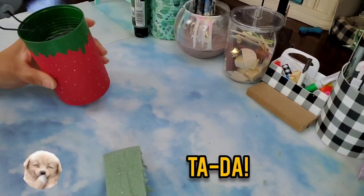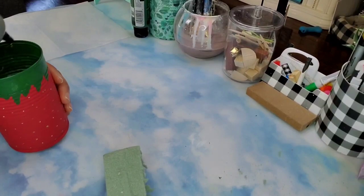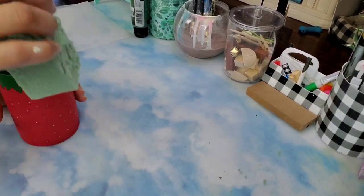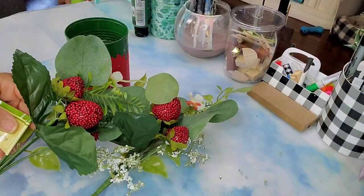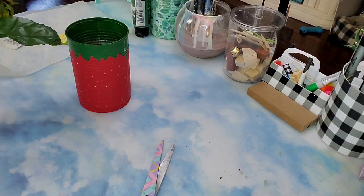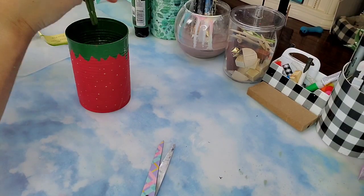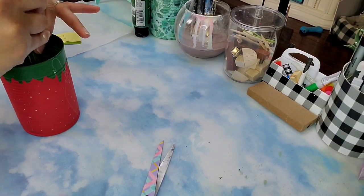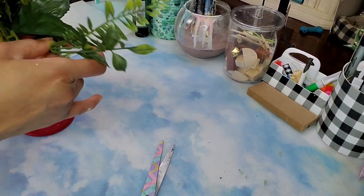Now I'm going to add some floral foam from Dollar Tree onto the bottom of the can with some hot glue. I found these beautiful strawberry picks at Dollar Tree — they are so beautiful. I removed the tags and I'm going to butt them back to back, using two of them together, and stick them onto my floral foam inside the can. Then I'm just going to fluff it up and make it look nice, even, and fluffy.